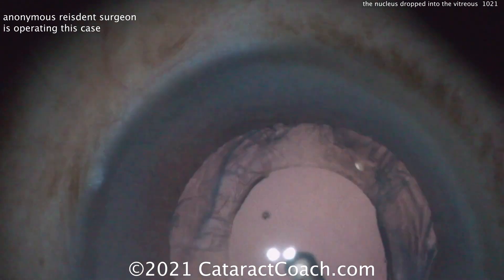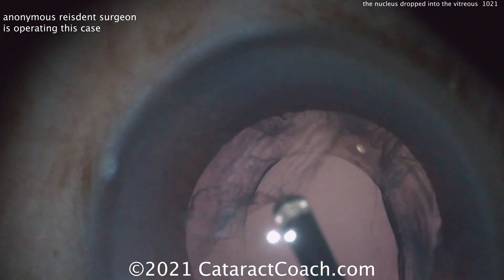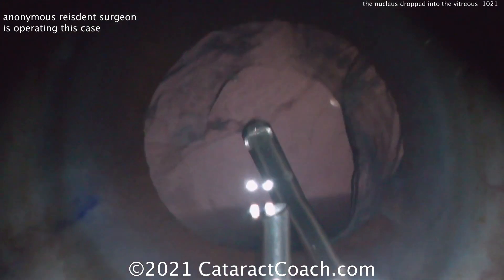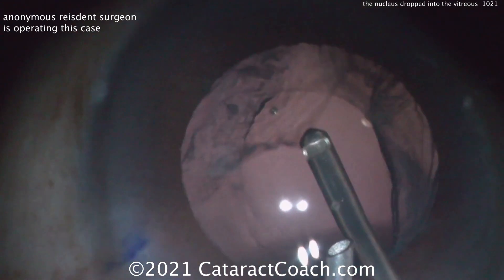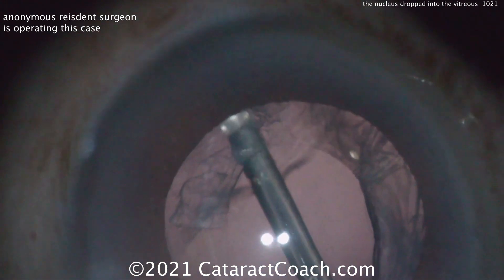Clean up the prolapsed vitreous. Use preservative-free triamcinolone here — it'll help you stain that vitreous to see how much is left. Be careful: don't put traction on the vitreous because that can cause a retinal break or detachment. You need to preserve as much capsule as possible so we can get a lens in the eye.